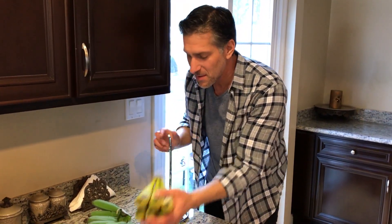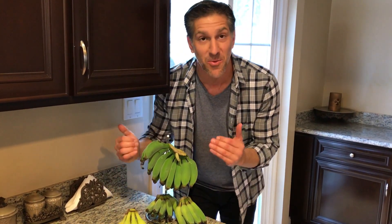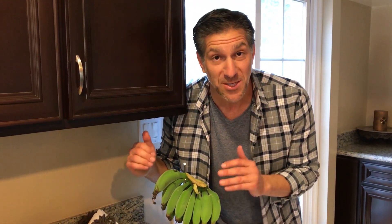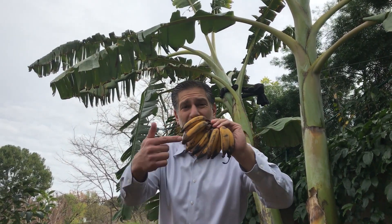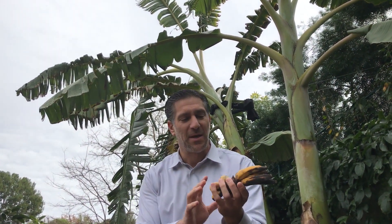We'll do a taste test to compare the ones harvested now in the middle of winter while still green to those that ripen naturally on the plant — hopefully in the next month or two or three. Let's come inside and hang these bananas. The Chiquita bananas are coming down and our homegrown organic ice cream bananas are going up. We'll now wait the days, weeks, or months it takes for these to ripen, then do a taste comparison between our homegrown ice cream bananas and store-bought Chiquita bananas.